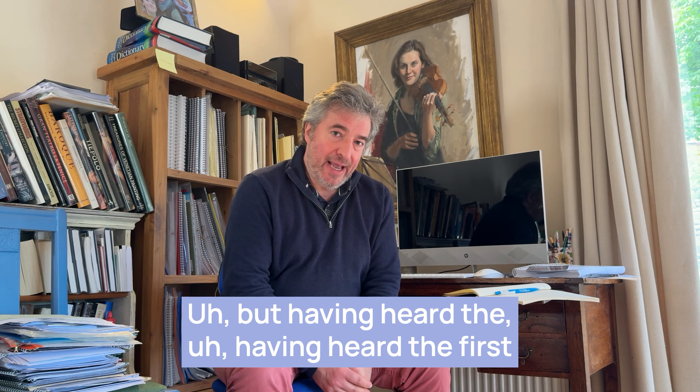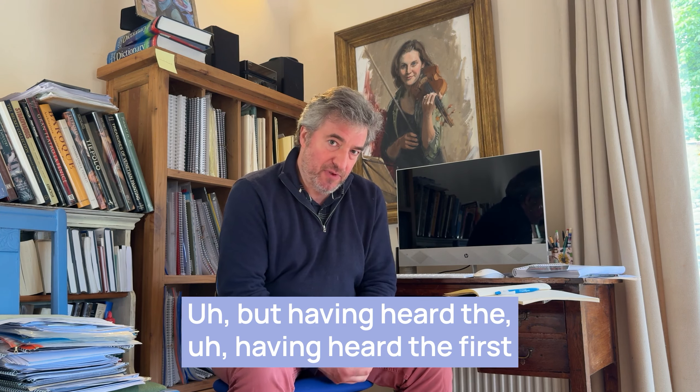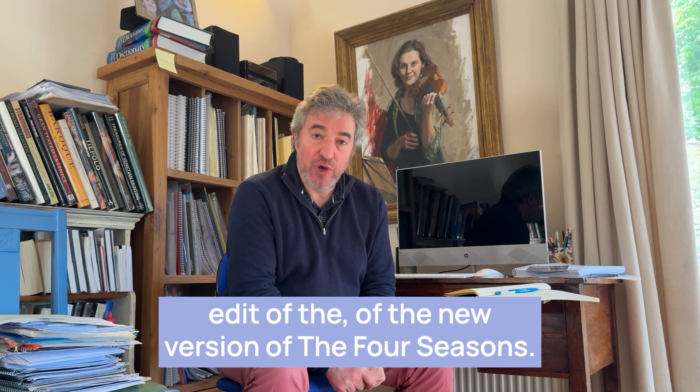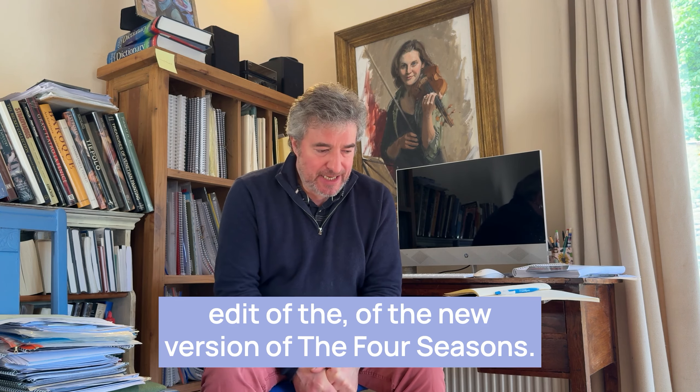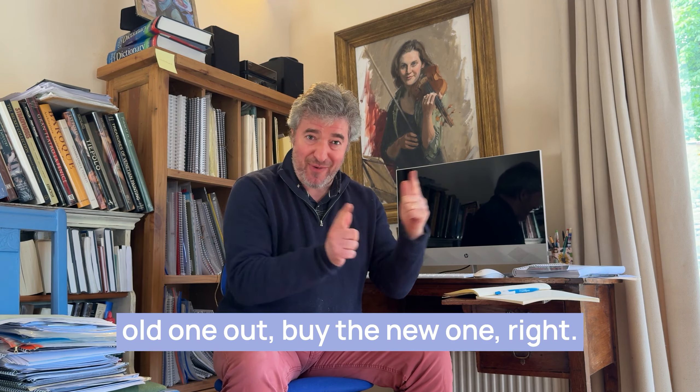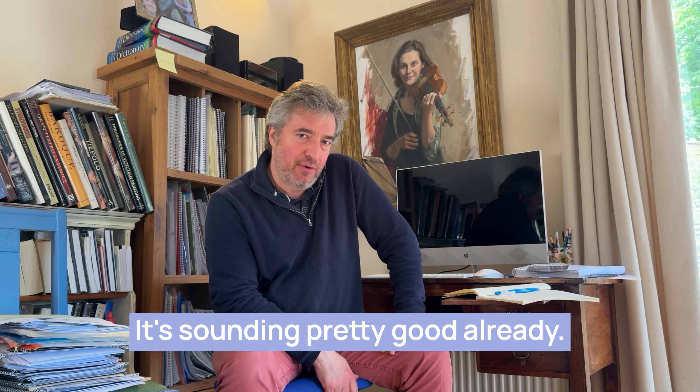Having heard the first edit of the new version of the Four Seasons, I have to say I think, yeah, you want to throw your old one out and buy the new one, right? It's sounding pretty good already.